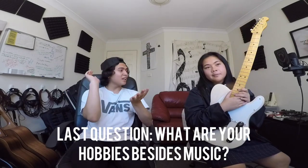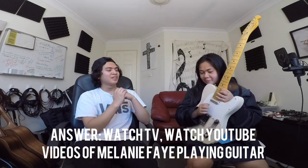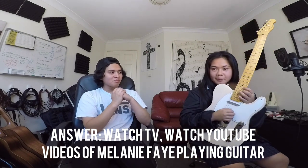And besides music, what are your other hobbies? I like to watch TV, watch YouTube, watch Melanie Faye... and yeah.